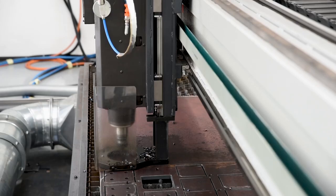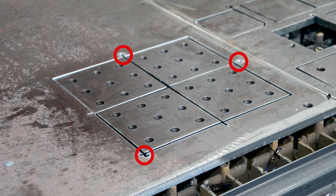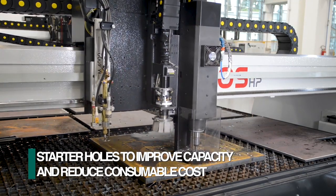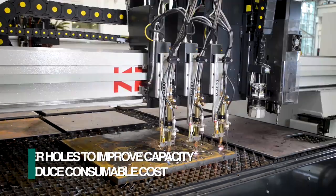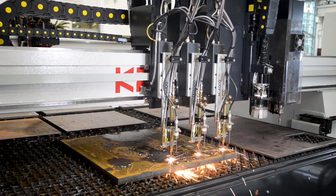The drill head can be used to create smaller drilled holes in finished parts and to generate starter holes to reduce torch consumable cost. The use of starter holes also increases the effective cutting capacity of the plasma torch and substantially reduces the preheat times for oxyfuel cutting.